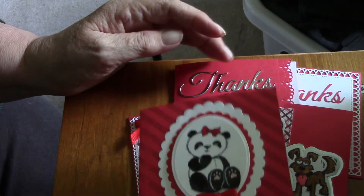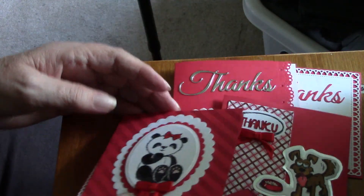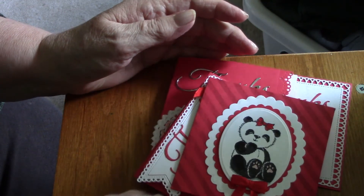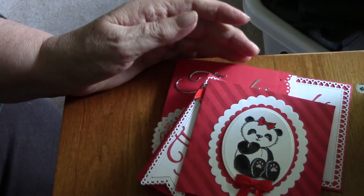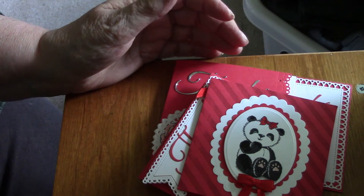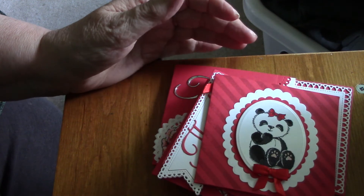This is my last one — a little panda that just says 'Thanks' with room to write a little note inside. So those are my thank you cards! Please go over to Paige's channel and check out what she has made for this month.